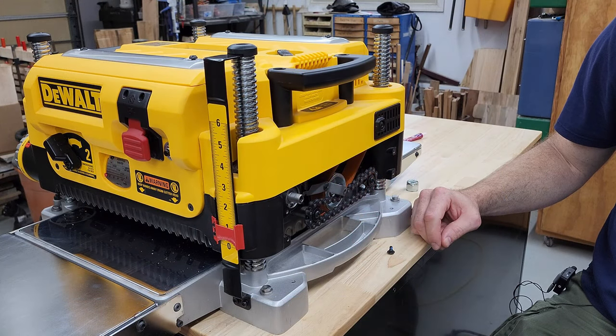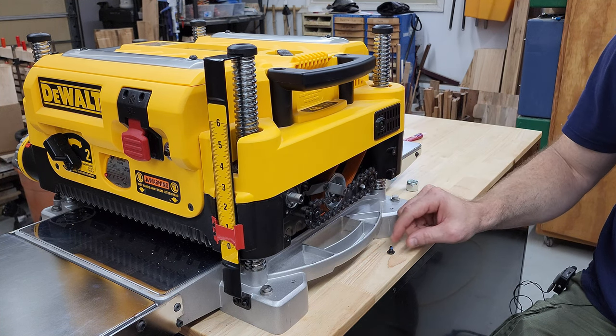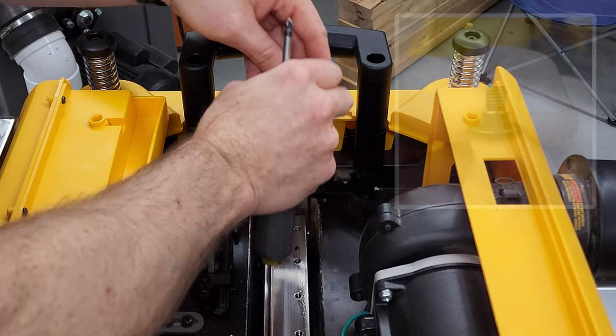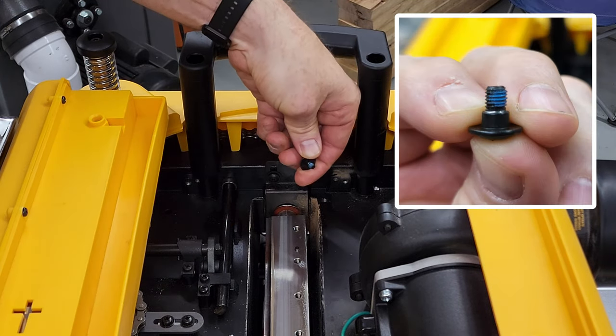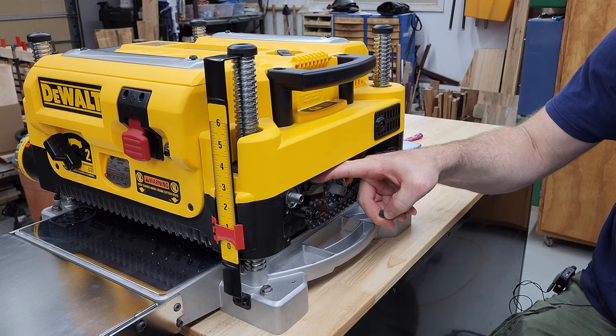In the video I uploaded before this one, related to installing an aftermarket cutter head in this thickness planer, I pulled out a couple of screws with a blue coating on them and referred to it as Loctite. And then when I was demonstrating the reassembly steps, I put Loctite on the screw that holds this idler arm in place.